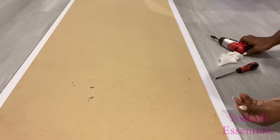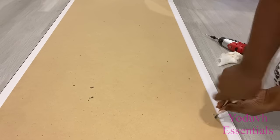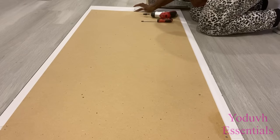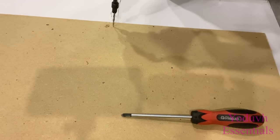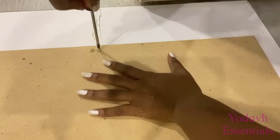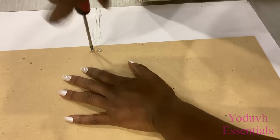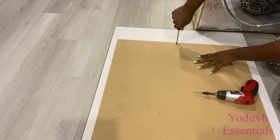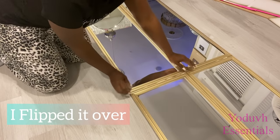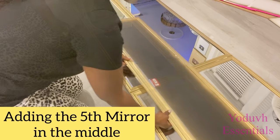I'm doing this because I'm going to have to turn this over to attach the other mirror that's supposed to be in the middle. Because the caulk is not dry yet, I need to attach the wood to the frames on the mirror to make it much more sturdy before I turn it over.